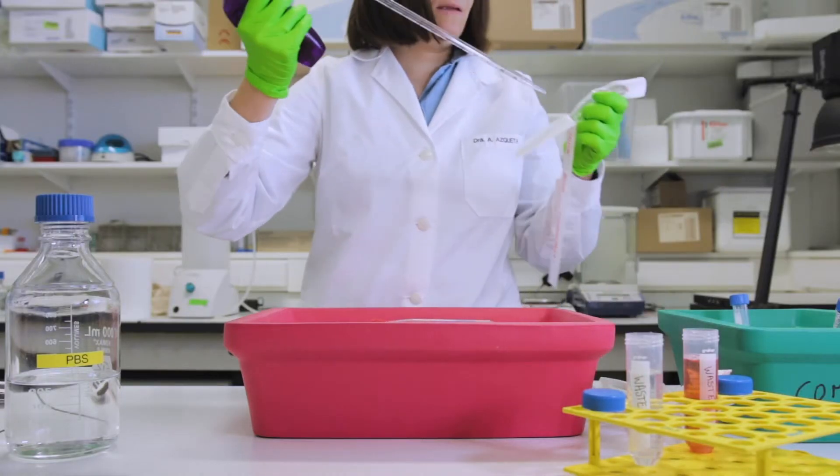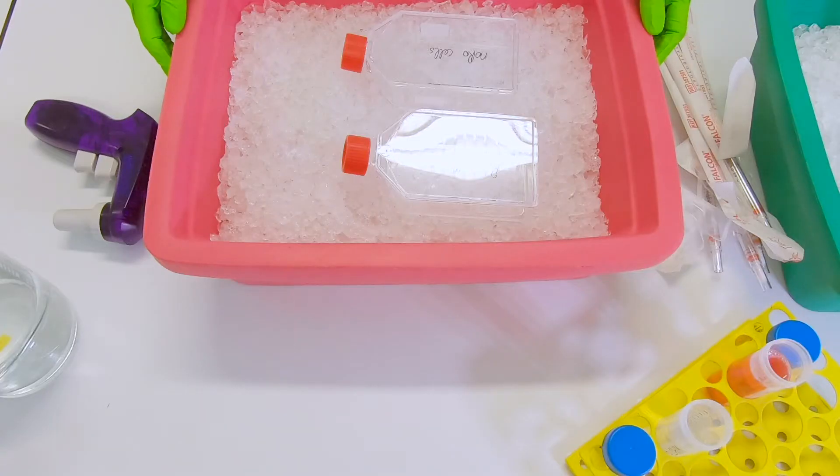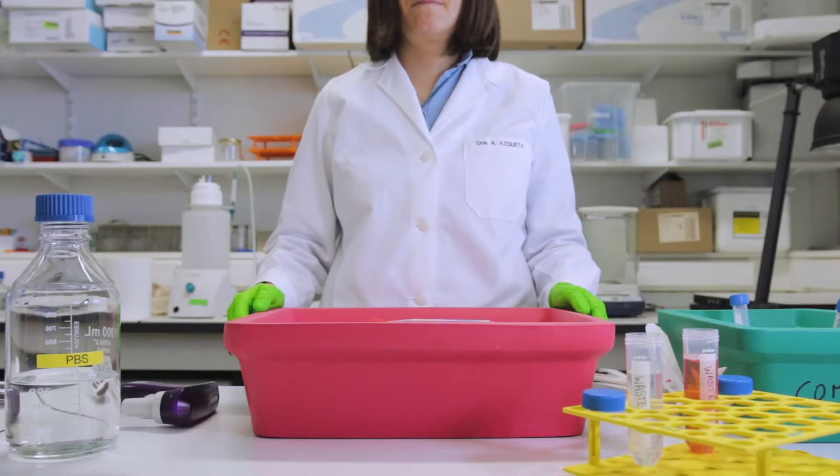After washing, the cells will be collected with trypsin according to standard protocols for further processing and freezing of the cells.